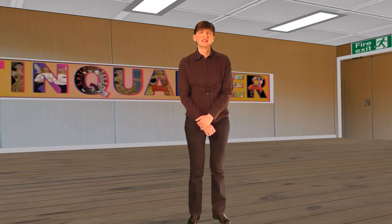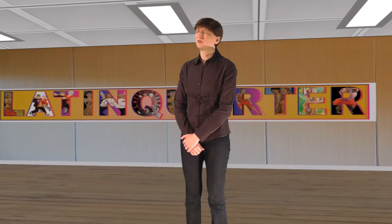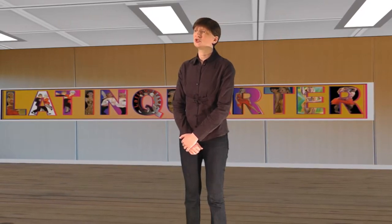Firstly, do you need dance shoes to join a dance class? At beginners classes you do not need dance shoes unless you would like them. But you do need to take care about the shoes you do wear to class and should follow the following guidelines.